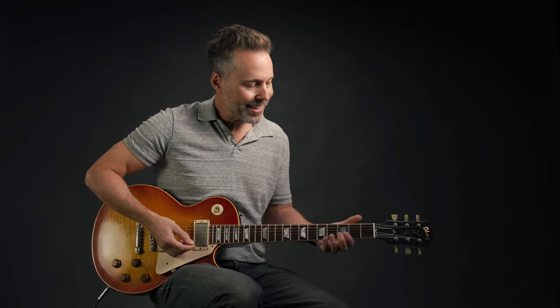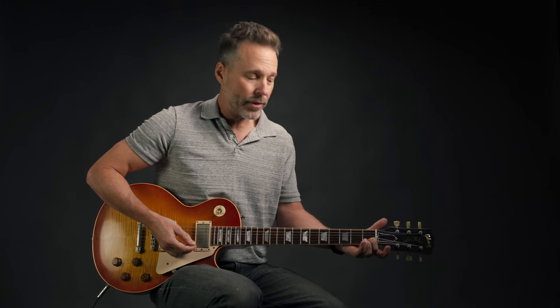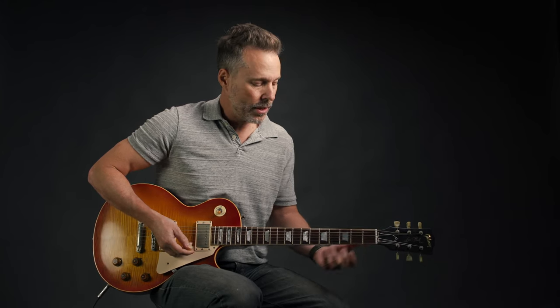Helter Skelter — this riff is a blast and it's super easy to play. You're going to impress some people. Basically we're just playing the top two strings, strings one and two, and the E string is open the whole time. You're going to be moving chromatically down the second string: three, two, one. And it does start with a slide from the 12th fret of the second string.